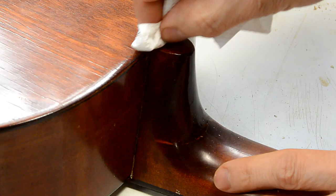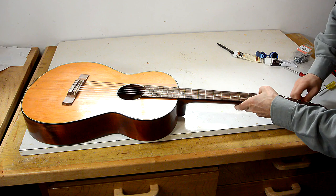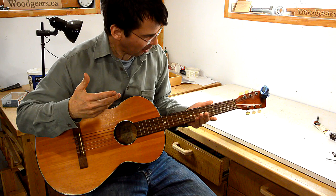I sure hope this repair is strong enough, otherwise that neck is just gonna snap off. Well, it's tensioned all up and the neck didn't snap off. So this guitar is now easier to not know how to play than it was before.